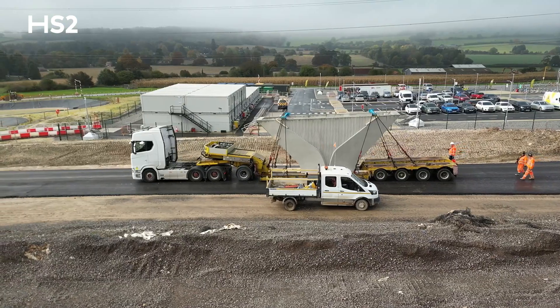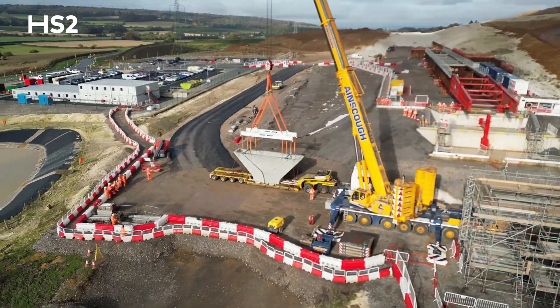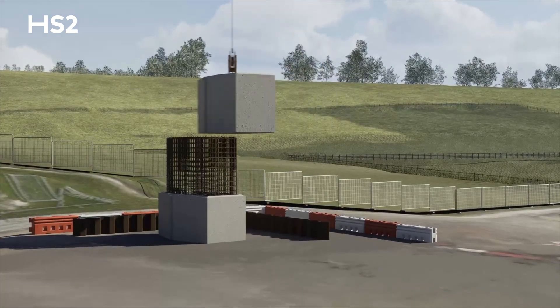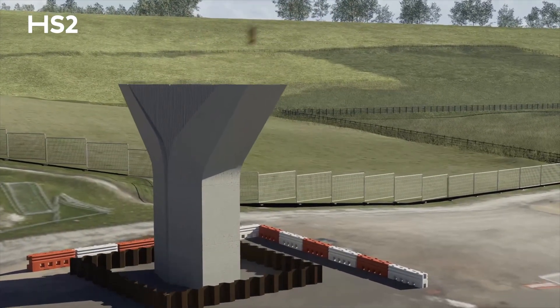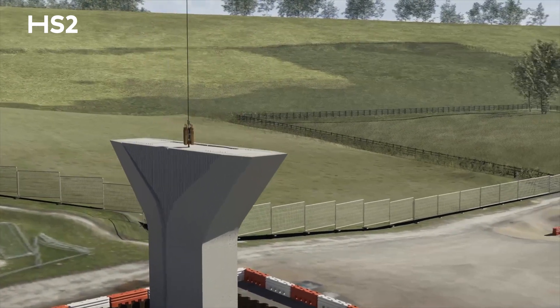The benefit of using precast is that it's manufactured off-site and brought just in time for us to lift on. The stem itself has been done as an in-situ core, so we've built the reinforcement column first, put precast shells around the outside and then poured the concrete. Whereas with the hammerhead, we put the shell first and then we'll lift the reinforcement cage into the shell and concrete after that.